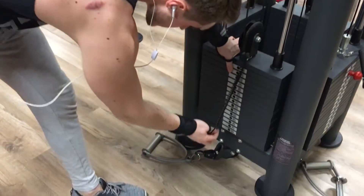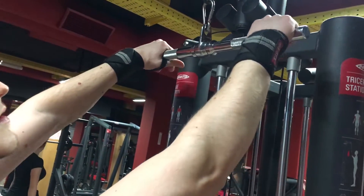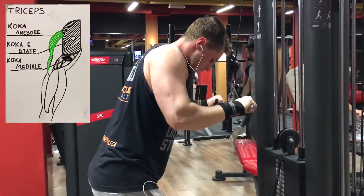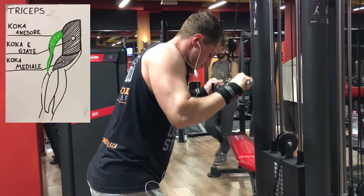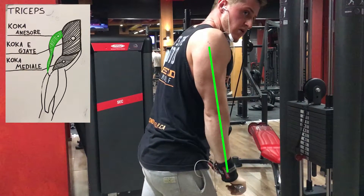Lëvizja e dytë do të jetë triceps push-down. Gjëja e parë që do të shqyrtoj për këtë është kapja — gjerësia e shpatullave — dhe e dyta është pozicioni i trupit, ku planifikoj të mbaj trupin drejt, në lidhje me gjunjët dhe këndin e rekjes. Gjithashtu krahët do të jenë pingul me tokën dhe gjithnjë anës trupit, në mënyrë që edhe në pikën ku kemi drejtimin e plotë të krahut dhe kontraktimin maksimal të tricepsit, të vazhdojë të ketë një kënd të rekjes dhe tension në muskull.